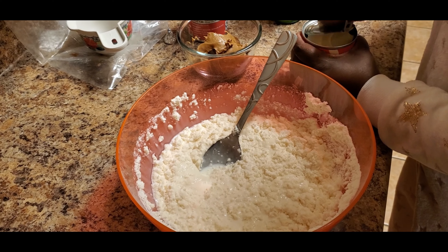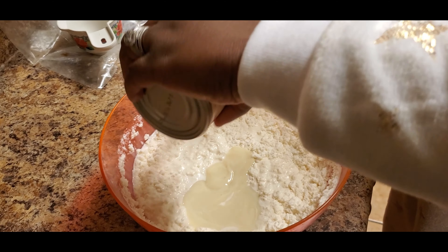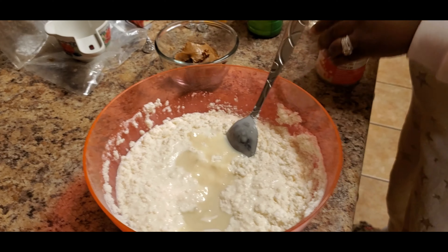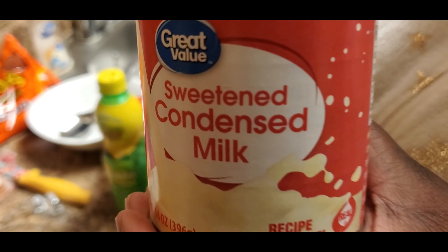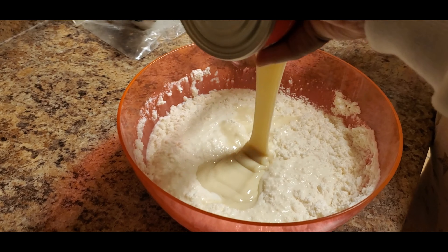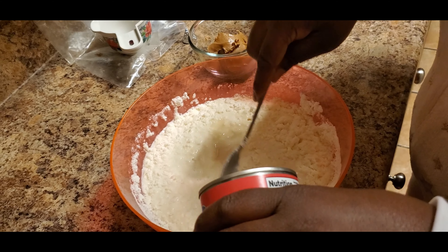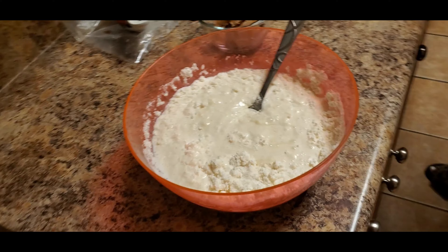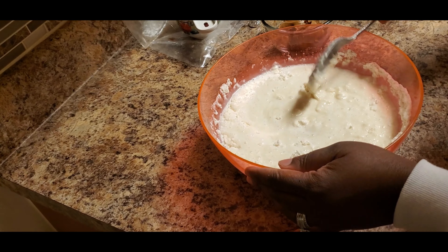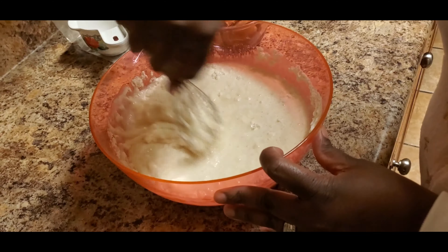Next we're going to do our two containers of sweet condensed milk — here's one and here's the second one of sweet condensed milk, any brand. I'm going to set this aside and get my whisk and whisk this up.